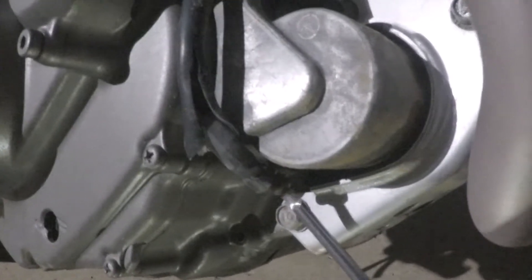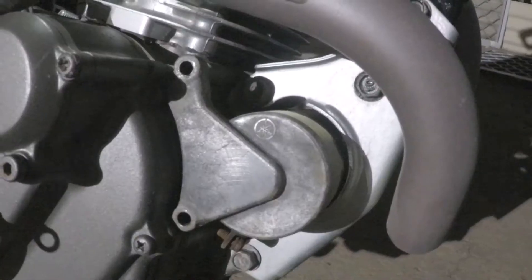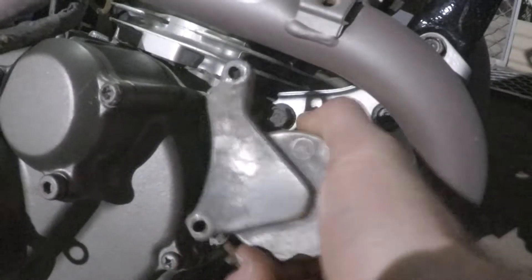Take off the positive wire to the starter motor, these two nuts here as well. They'll come out, and then once you've got those off, this should just pull out.